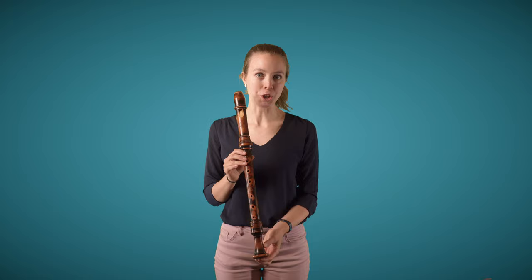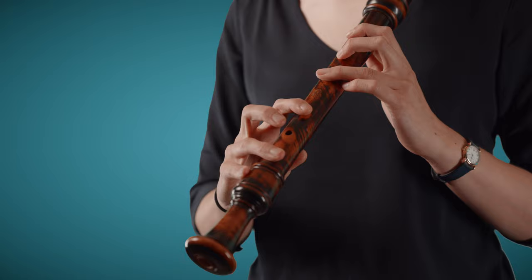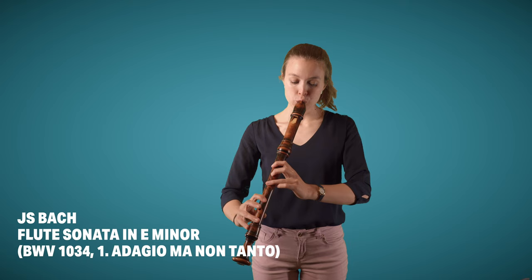Like on the baroque flute, there are certain keys and certain fingerings that will produce different sounds, depending on whether they're strong fingerings — where there are, for example, three fingers in a row — or weaker fingerings, including half holes or fork fingerings, as we call them, where a finger hole is left open.